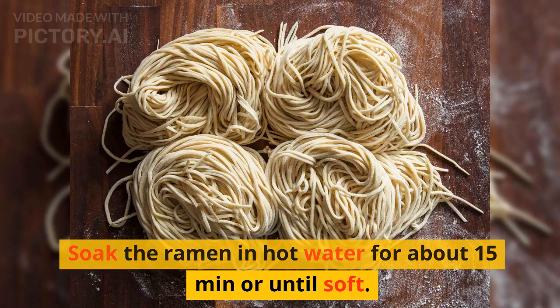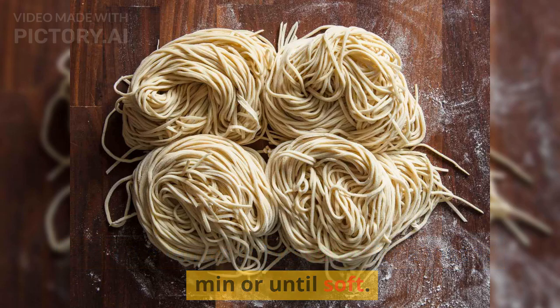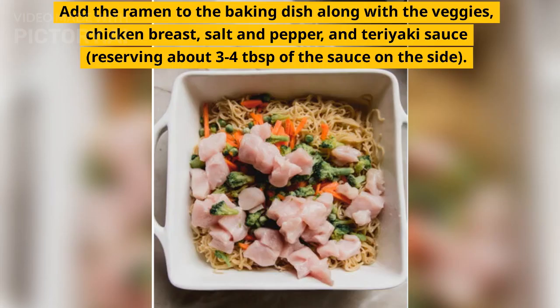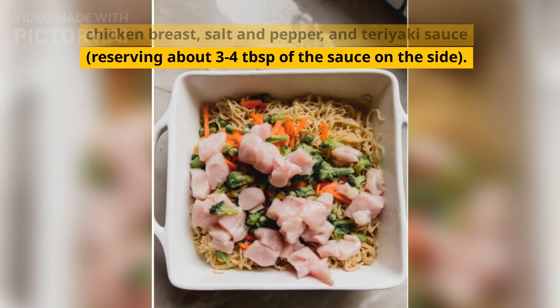Soak the ramen in hot water for about 15 minutes or until soft. Separate with tongs and strain. Add the ramen to the baking dish along with the veggies, chicken breast, salt and pepper, and teriyaki sauce, reserving about 3-4 tablespoons of the sauce on the side. Toss to coat.